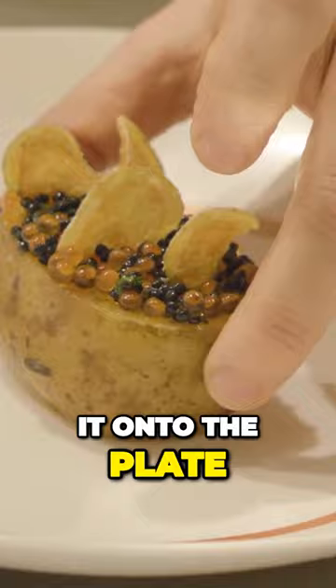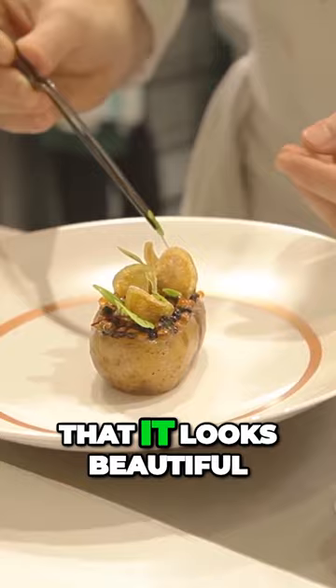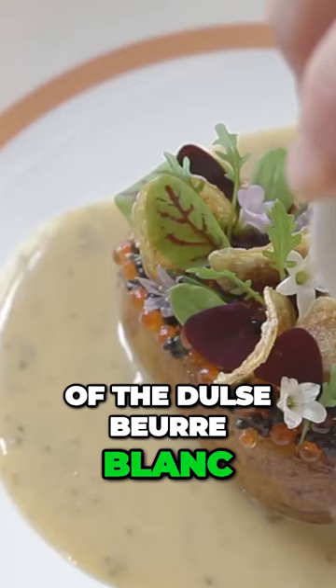We place it onto the plate and garnish it with sorrel and chives to make sure that it looks beautiful. Then we send it to the room with the dulce beurblac sauce on the side. So here we have the potatoes and roe.